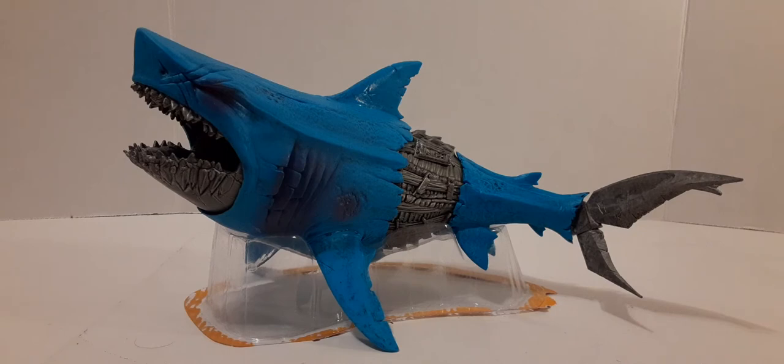Frenzy was created to be the prototype for the new breed of aquatic weaponry, but the dangerous minds at the Robotic Animal Warrior, or A.W. Labs, did their job too well and Frenzy escaped. Now he stalks the ocean — an unstoppable hunter. Part shark. Part machine. All deadly.